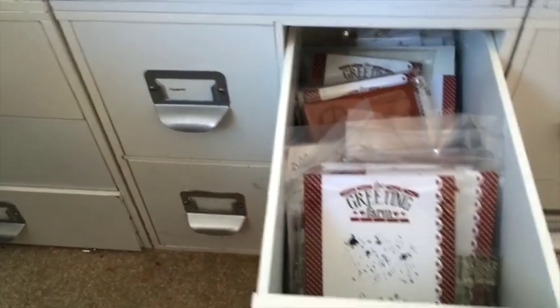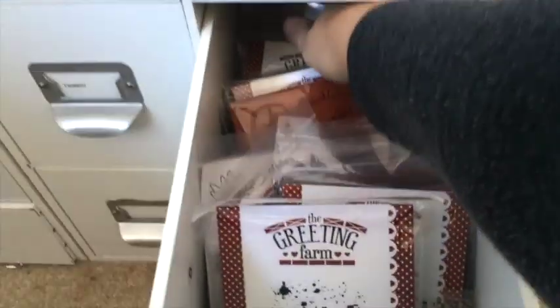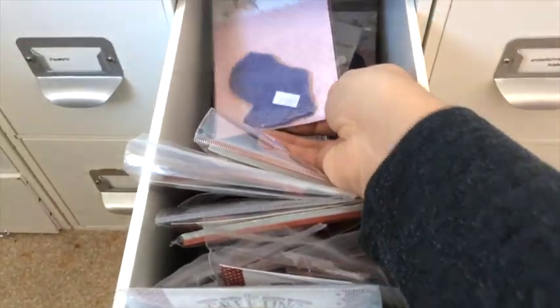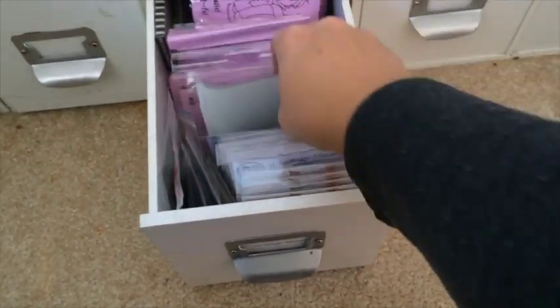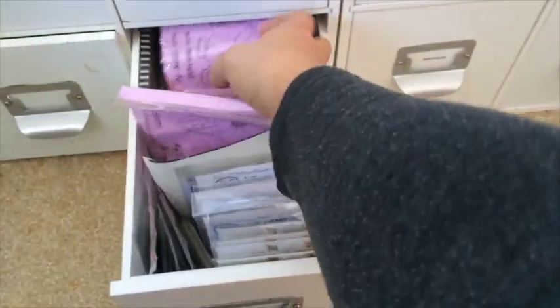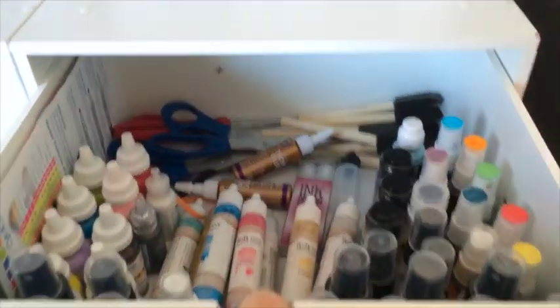Next, these are leftover flowers I still have. Here's a drawer with my Greeting Farm stamp sets and also some Magnolias — just my favorites. The next drawer has some Saturated Canary stamps, Whimsy Stamps, Crafting Keena stamps, some Gorjuss — just a couple more, mostly for coloring that I don't use as often as I used to.